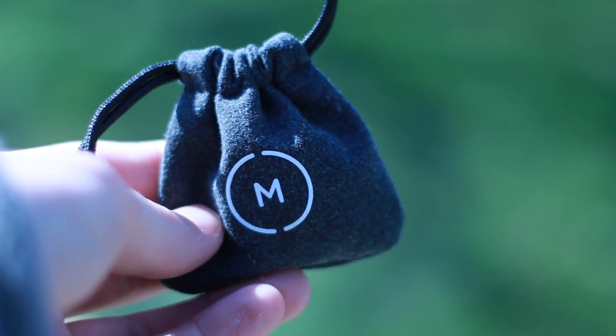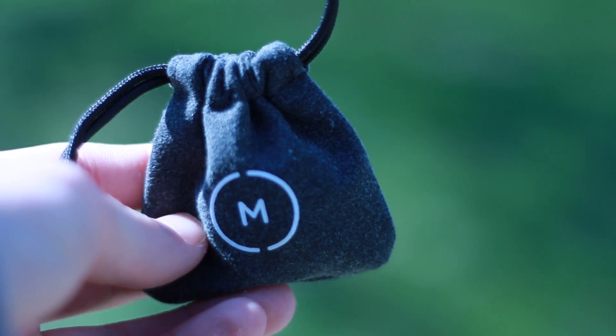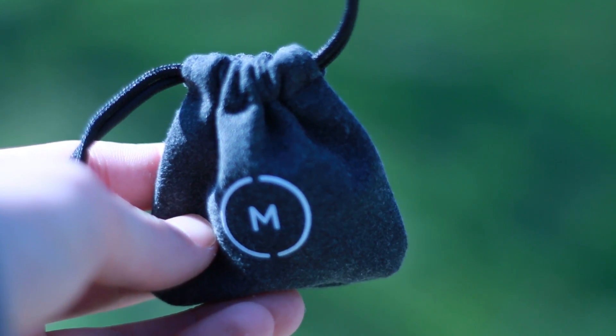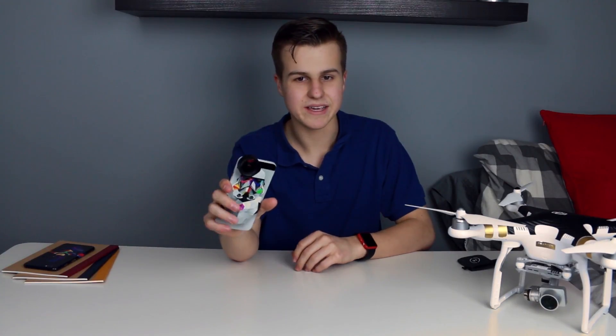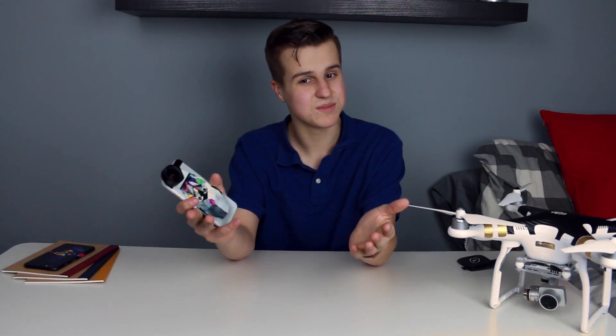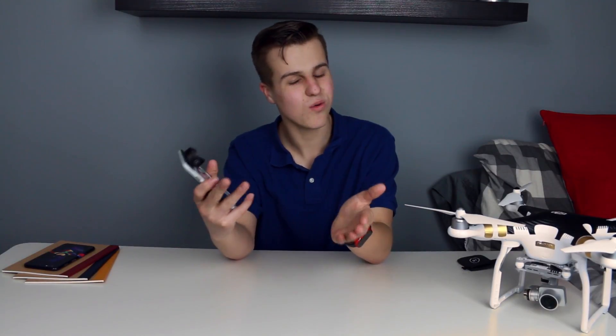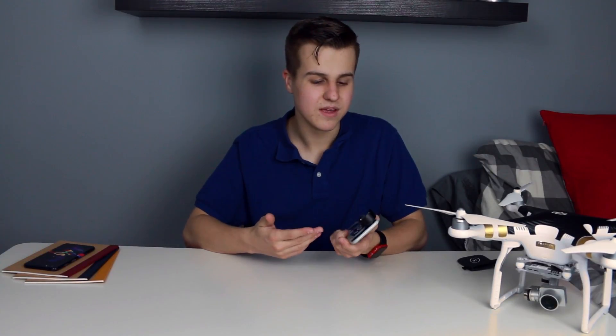They also include this nice little carrying pouch, which is nice, but I wish they would have included a lens cap. When I'm lugging this around in my pocket, I'm super afraid I'm gonna scratch the glass. When I paid $99 for the glass, I don't want to scratch it. They do sell a lens cap, but I really wish they would include it, Moment.